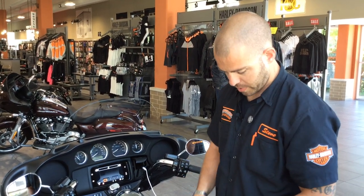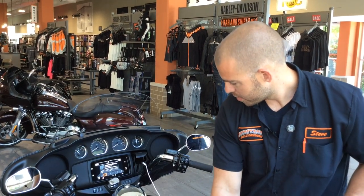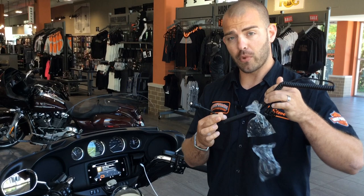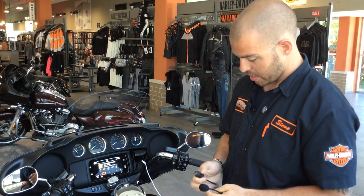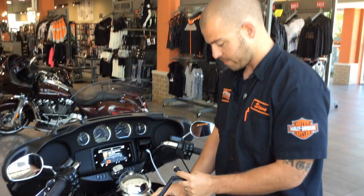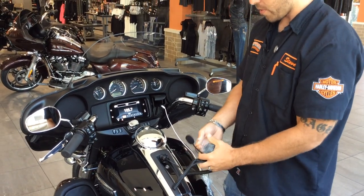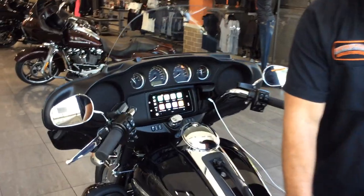We have that plugged in, and now in order for Apple CarPlay to work you need to have either a wired headset — this one comes with most touring models; CVOs come with the Bluetooth headset. So for today we're going to use this wired headset. This has to be plugged into the bike. Then we're going to plug this in here, and as soon as you have both of those plugged in you'll notice the screen automatically goes to Apple CarPlay.